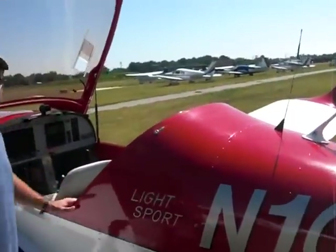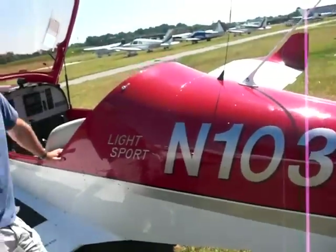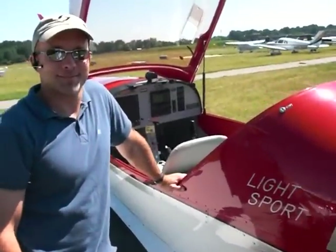We're here at Annapolis Lee Airport with Pete Mirsky and his GoBosch 700. We're going to do a pre-flight and talk about an engine start in this light sport aircraft.